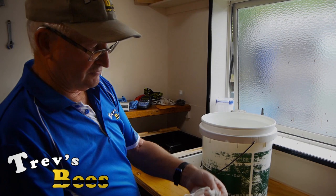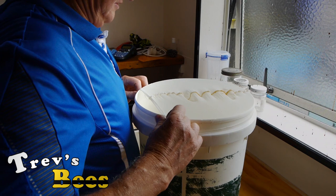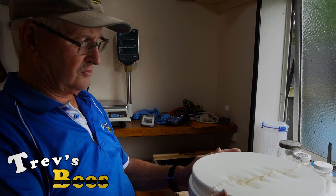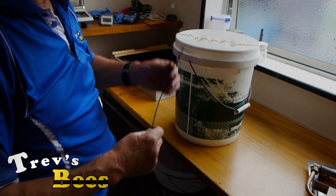They've got a seam on one side so I always put that seam on the inside and place it over the container like that. The only trouble is that the weight of the wax and stuff on here will cause that to squeeze off. So what we need to do is tie this on, and this is where my magic knot comes in.